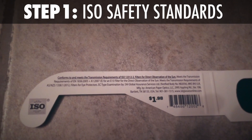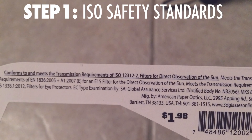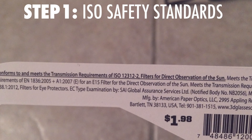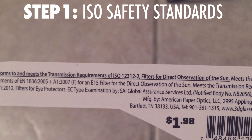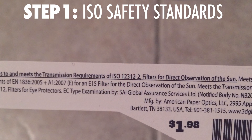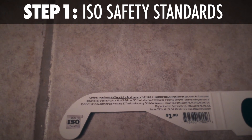Step number one: somewhere on your eclipse glasses you should see a bunch of writing. Chances are a lot of it, or maybe all of it, will not make sense — that is okay. All you need to know is that your glasses should say something about conforming to or meeting the standards of what's called the ISO, which is the International Organization for Standards. You really need to see that on the glasses.